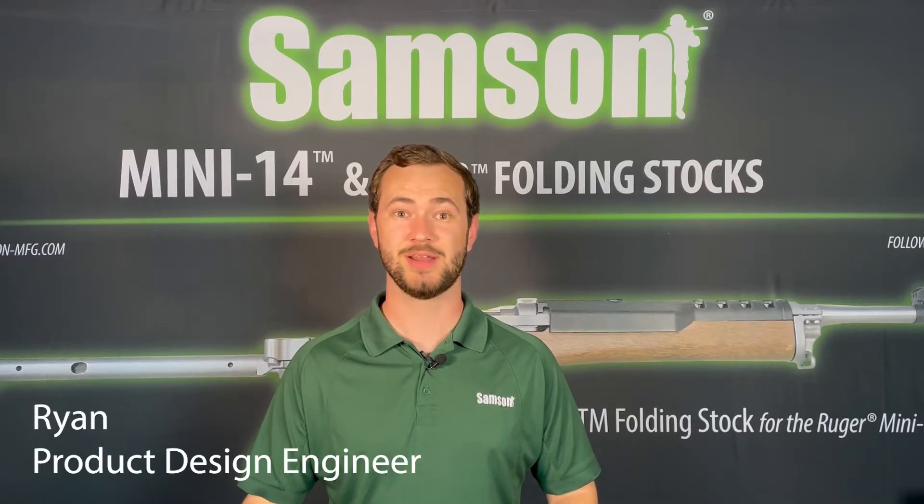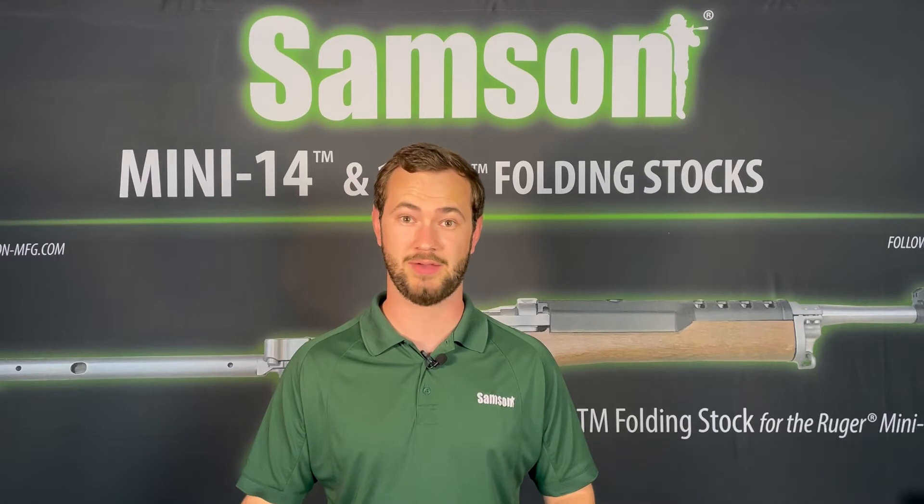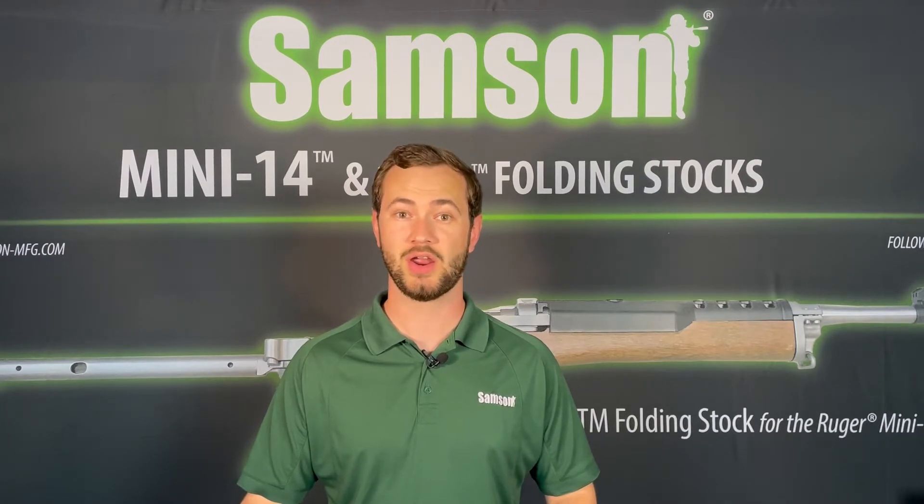Welcome back to the Samson Innovation Center. My name is Ryan, and today we're going to review the most common AR-308 upper receivers that you may encounter. We'll also show you how to determine which height receiver you may have, which is critical when purchasing handguards or other accessories.